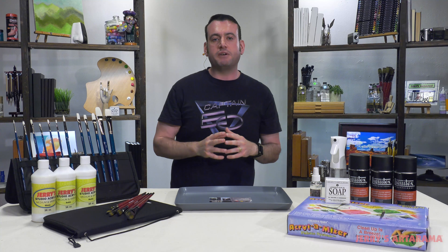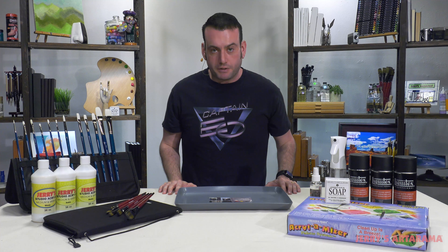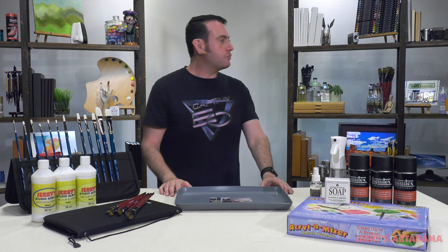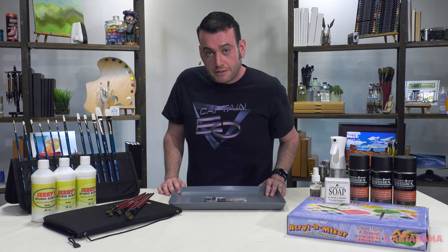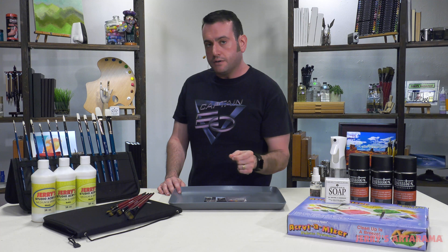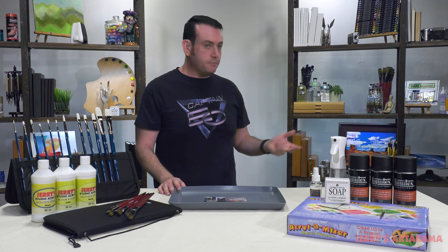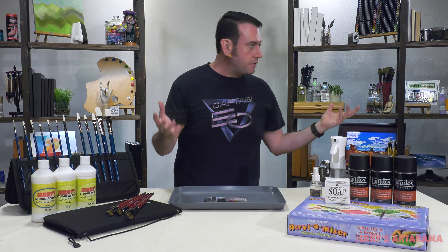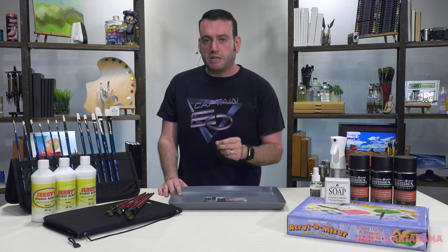If you haven't been following my videos on acrylics, there has been a lot of arguing going on — people telling me I'm wrong. I did a whole video about how you do not want to use water as your medium. Why not? Because it breaks down the structural integrity of the paint.